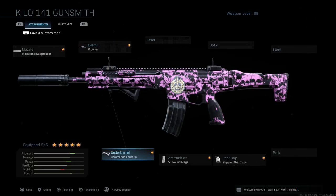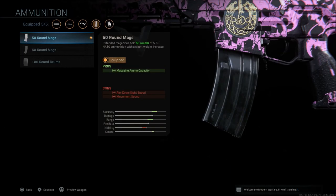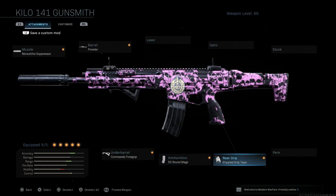Of course, the Commando foregrip is always in there, along with the stippled grip tape on the back and the 50 round mag, which also gives you aim down sight and movement speed deductions. The stippled grip tape is not going to make up for the mag, the 19.8, and the monolithic suppressor's ADS and movement speed problems.